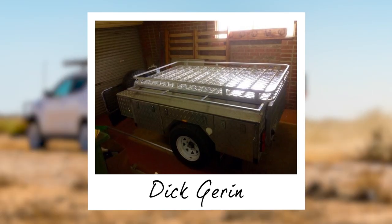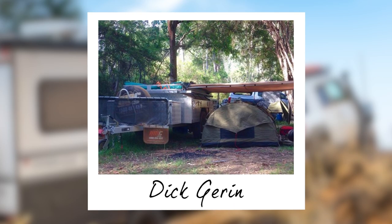Our first DIY modification is from Dick Jerron, with the addition of a super handy roof rack fitted to the top of his camper trailer. Not only is it great for storing extra camping gear, it's the perfect place to install a simple rollout awning.